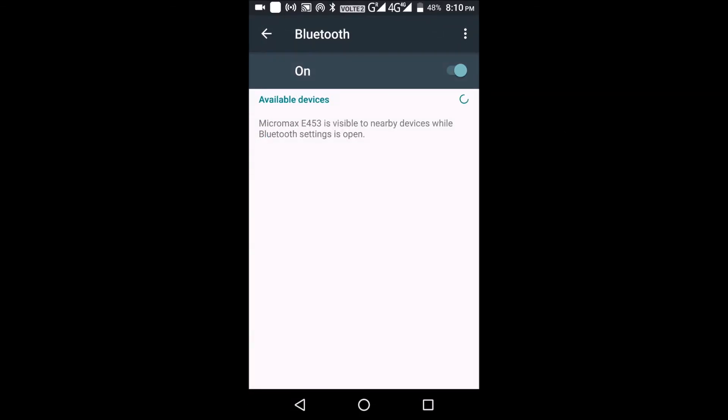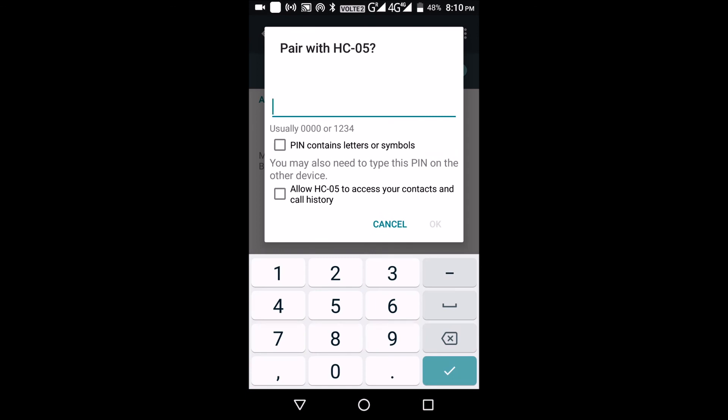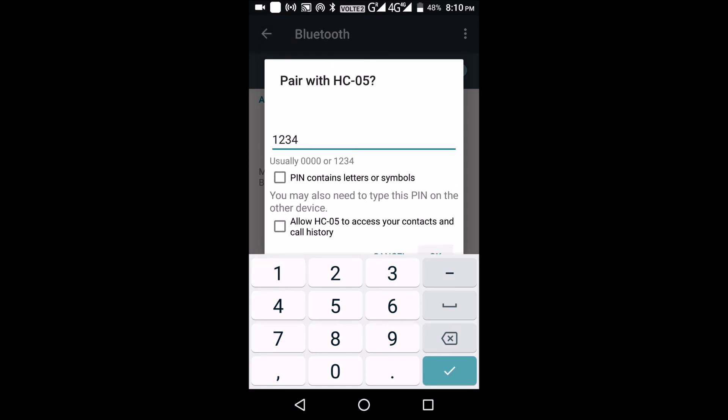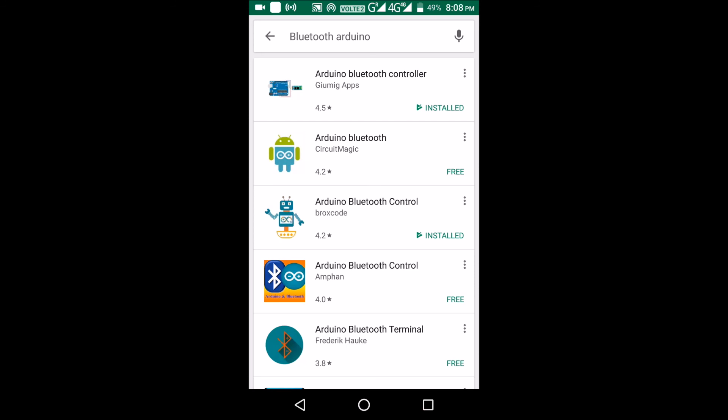First, turn on Bluetooth on your phone and you'll find the HC-05 Bluetooth module — connect to that. It will ask for a password; the password is usually 1234, and it gets connected. In this project I've used the Arduino Bluetooth Controller app. Arduino Bluetooth Controller acts like a remote control switch, and using Arduino Bluetooth Control you can also voice-activate the tube light.